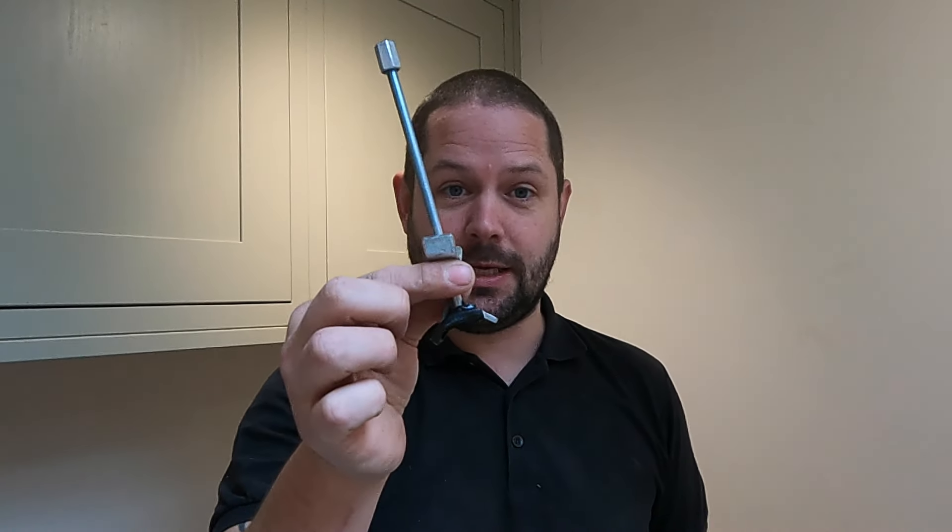Hi guys and welcome back. In this video I'm going to be showing you how to fit these, or primarily I'm going to be showing you how to do the recesses for these in the worktops. If you've seen my other video on how to join square edge worktops, I didn't actually show you that, so this is going to be a follow on from that video, and also a follow on from the one coming out next week on how to do mason's mitres on worktops.